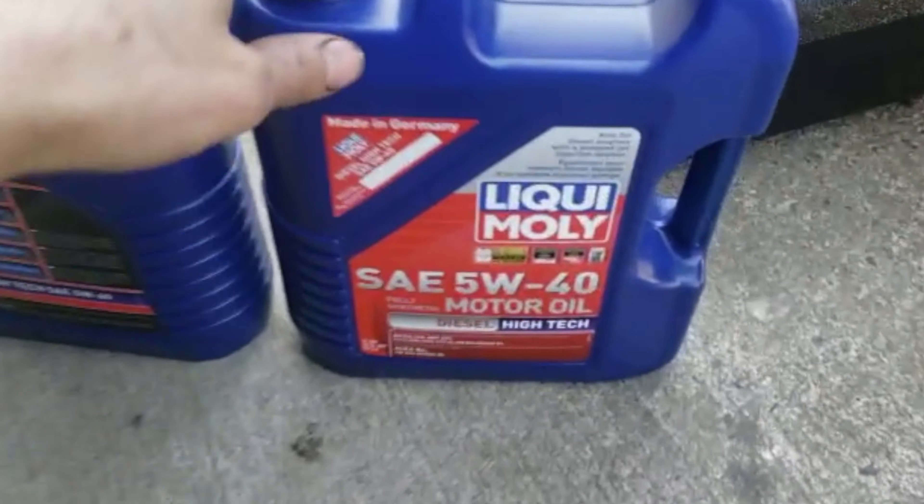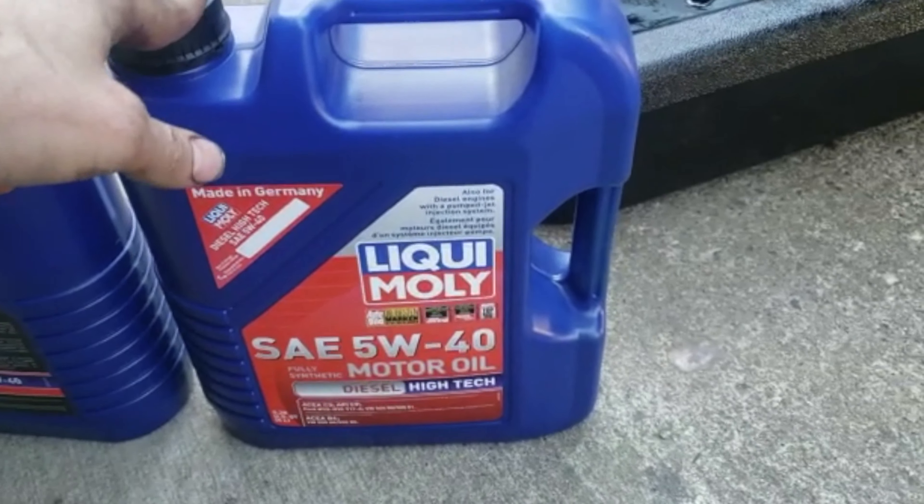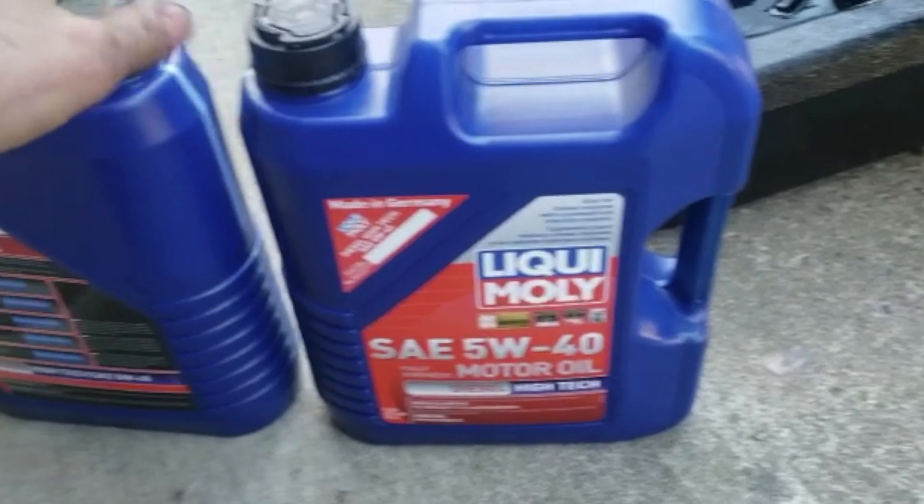Now that the filter and drain plug are installed, we'll put the oil in. It calls for eight quarts of oil capacity. Put that in first, then start the car on level ground, shut it off, and check the level — add more if necessary. I change my oil about every 5,000 miles in all my cars, especially turbo cars, because a turbo heats the oil to much higher temperatures than naturally aspirated engines. I use full synthetic and try to stick to that 5,000-mile interval.